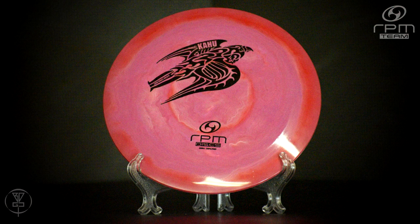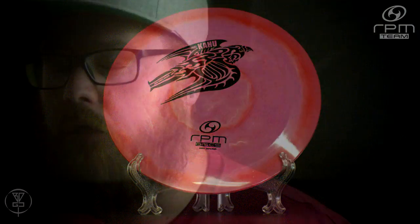I'm currently bagging one Cosmic and one Atomic. My Atomic one is a little bit more understable than my Cosmic one, but both of them are definitely good distance drivers.